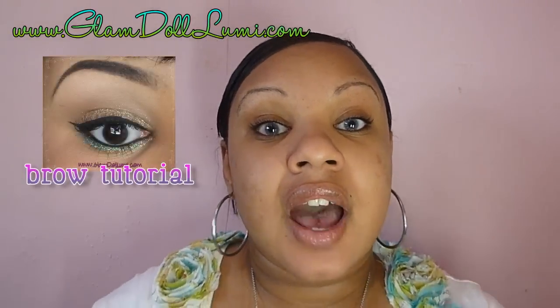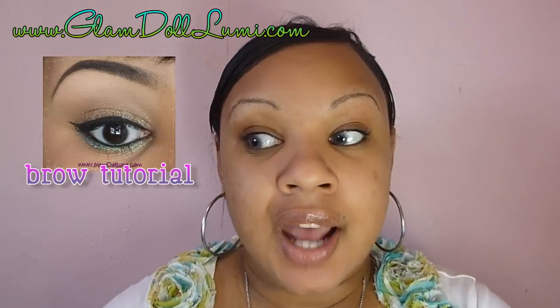Now I'm just going to do my brows. If you're interested in how I do my brows, I'll post a link for you guys to check it out, so I will be right back.